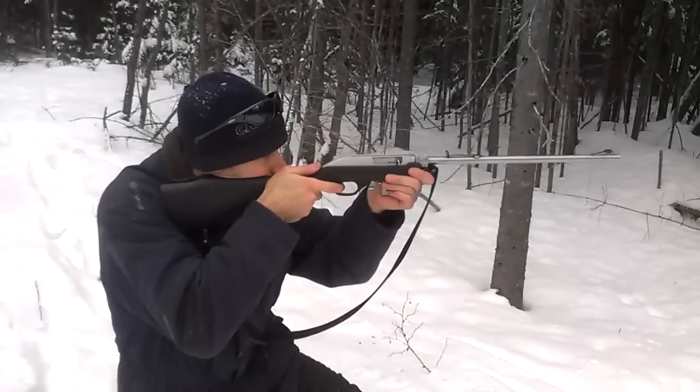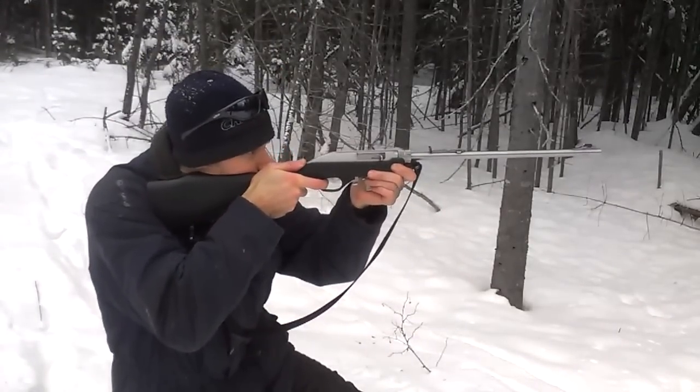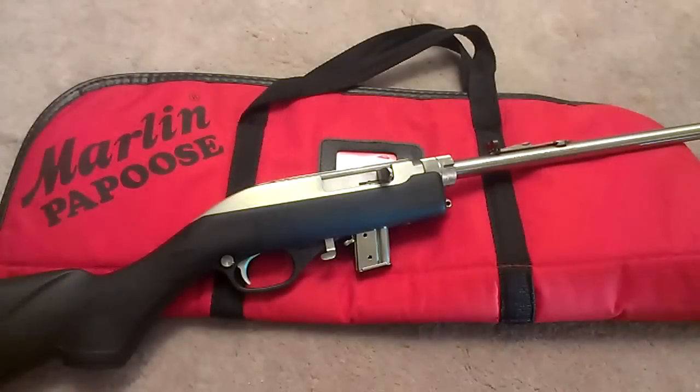Thanks for watching — I hope you enjoyed the video. If you're looking for a lightweight, accurate, reliable takedown rifle for camping, hiking, canoeing, or what-have-you, I highly recommend the Marlin Papoose. It's a great little rig. Thanks again for watching, we'll catch you next time.